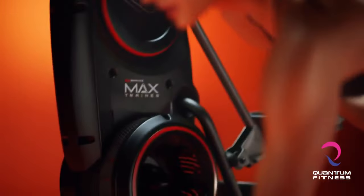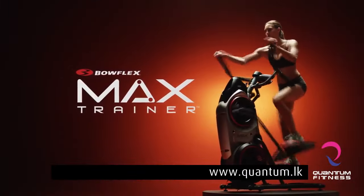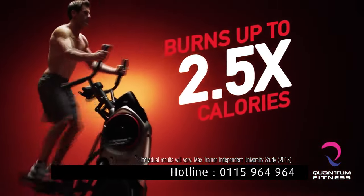It's all thanks to the Max Trainer. The Bowflex Max Trainer is the full-body, low-impact, breakthrough cardio machine that burns up to 2 and a half times the calories of every cardio machine we've tested.